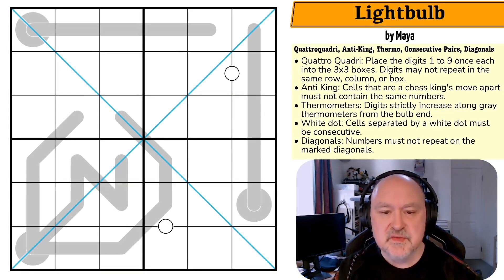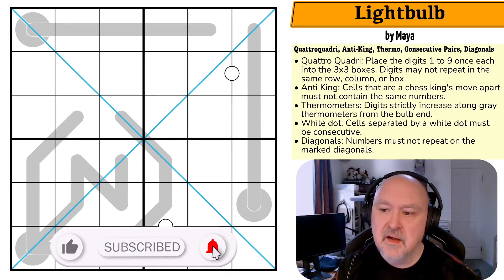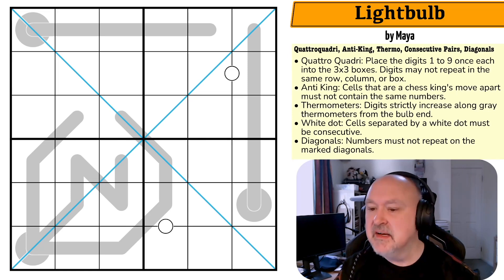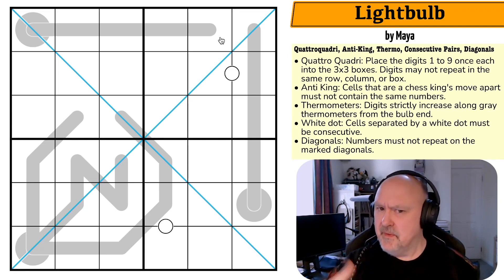Good evening everyone, this is Brimster and today I'm trying another Quadro Quadri. This one is called 'Light Bulb' by Meyer. I haven't done one in a week or so. I've really been enjoying that people have been submitting these because they're a bit brain-melty and often a lot of fun. Let's get straight to the puzzle — please like and subscribe and comment below.